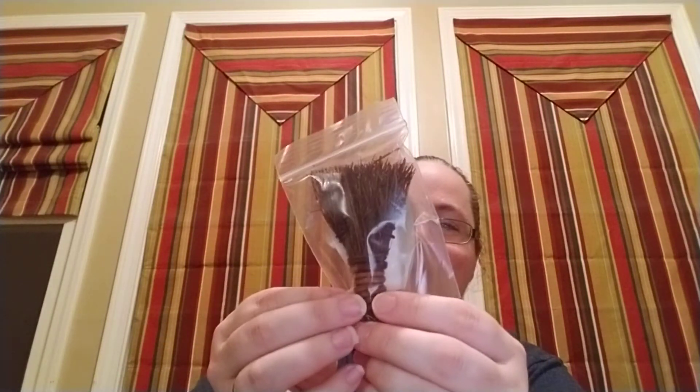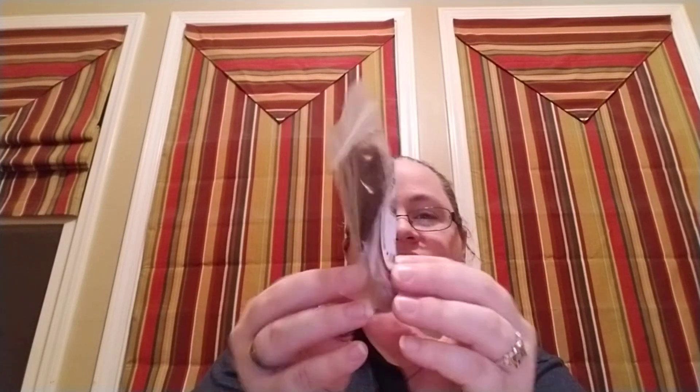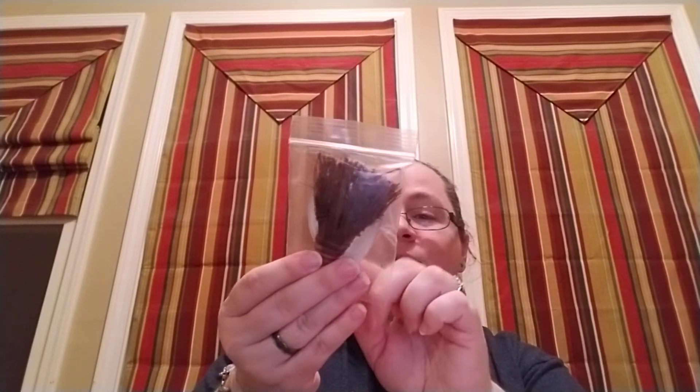We've got everything wrapped in black tissue paper. Oh my gosh, that cinnamon is so strong — now I know why! The first thing I see is a little mini besom, so this is by A Touch of Country Magic. It's a little cinnamon broom. They're actually out of Georgia too, which is awesome. I almost bought one of these at Kroger the other day, so I'm kind of glad that I didn't.